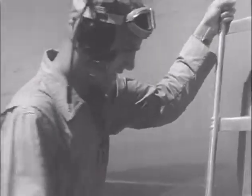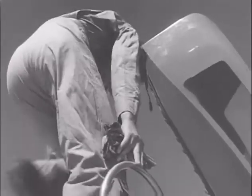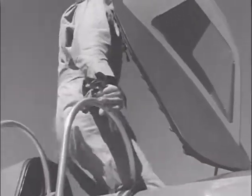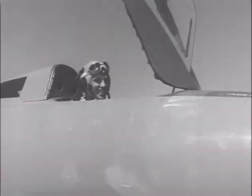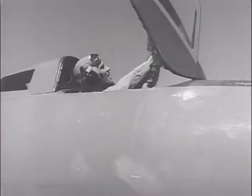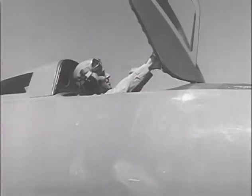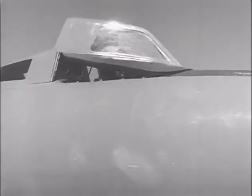This same aircraft, with Navy Commander Turner Caldwell at the controls, set a world speed record of 641 miles per hour on August 20, which was just four months after the first flight. Five days after that, that record was broken as Marine pilot Marion Carl managed to go 10 miles per hour faster. That particular flight is the one shown in the footage you're watching now.